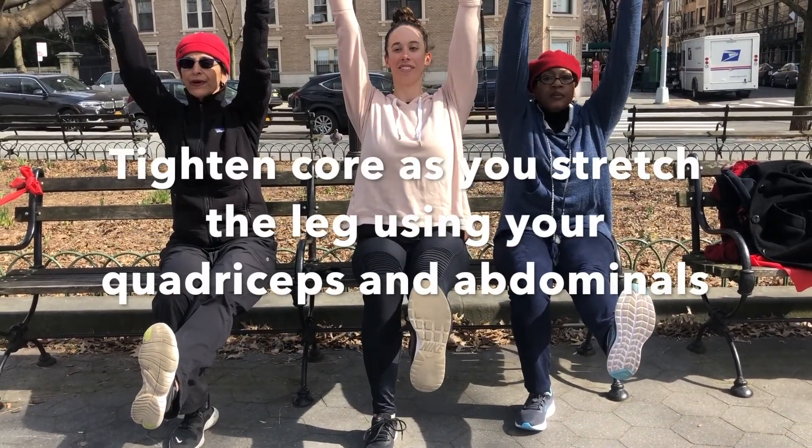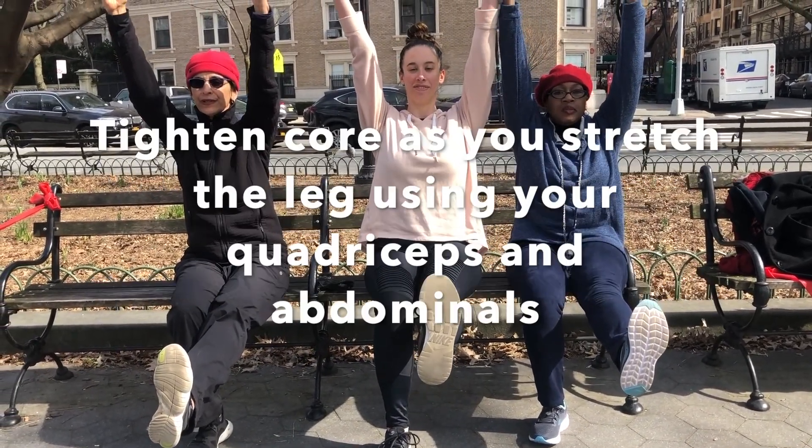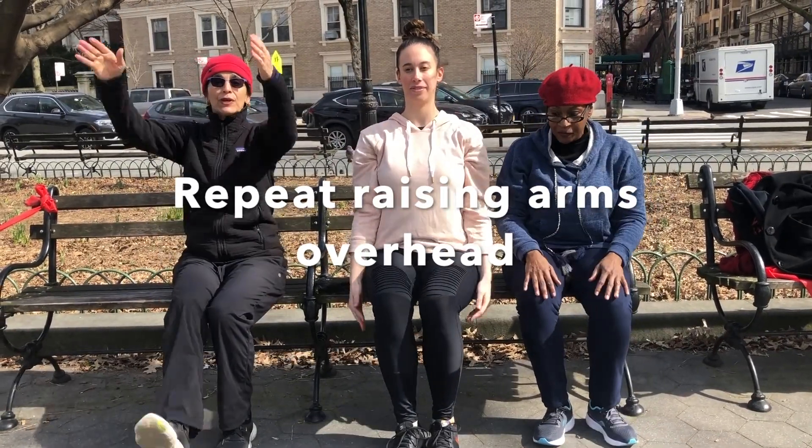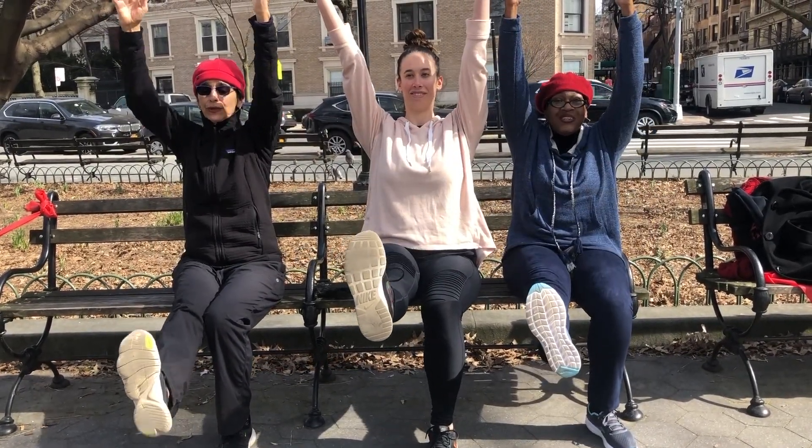Take a leg, hold, strong. Arms up, hold, hold, hold, down. Again — one, two, three, down. Two, two, three, down. Three, two, three, down. Four, two, three, down. Back to the back.